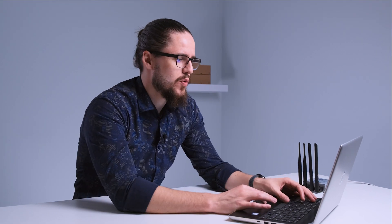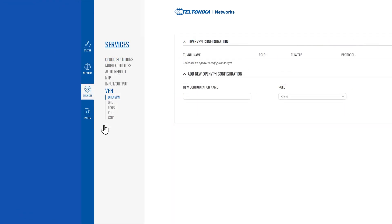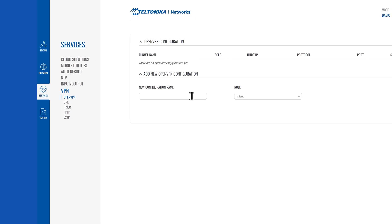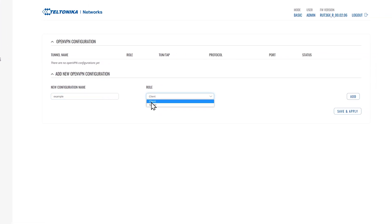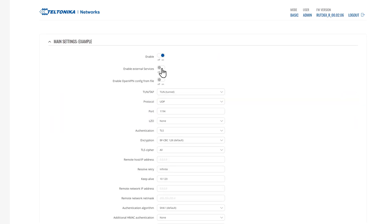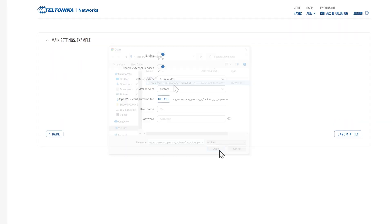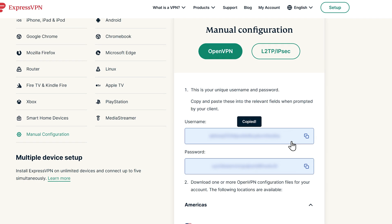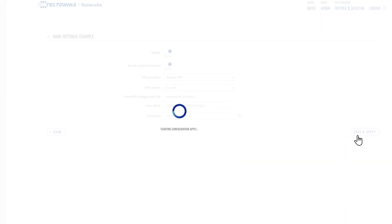Now to access the router's web UI, go to Services, VPN and OpenVPN. Create a new configuration by filling in your desired network configuration name, then select client role and press the Add button. Next, follow the on-screen instructions.